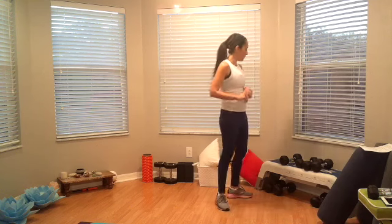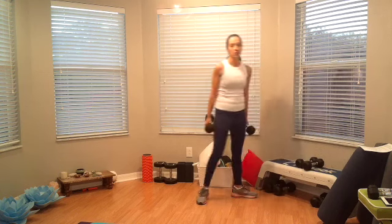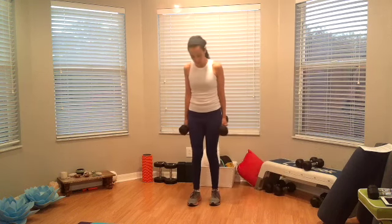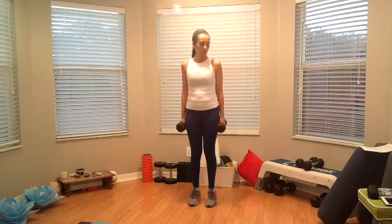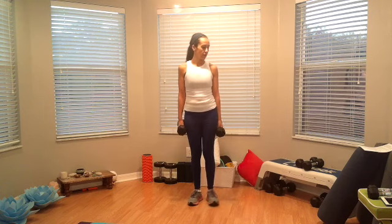Alright, so calf raises now. For the calf raises, you can use a little heavier weight — just hold on to it. Roll feet straight for this one. Ready, set, and go. Just 10 — one, two, three, four, five, six, seven, eight, nine, and ten.